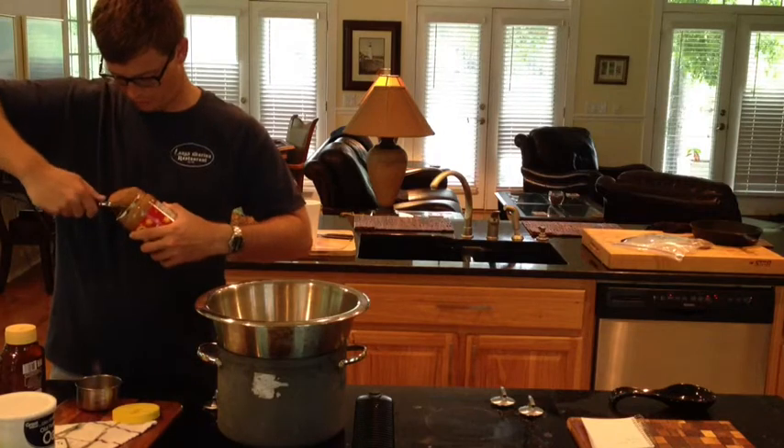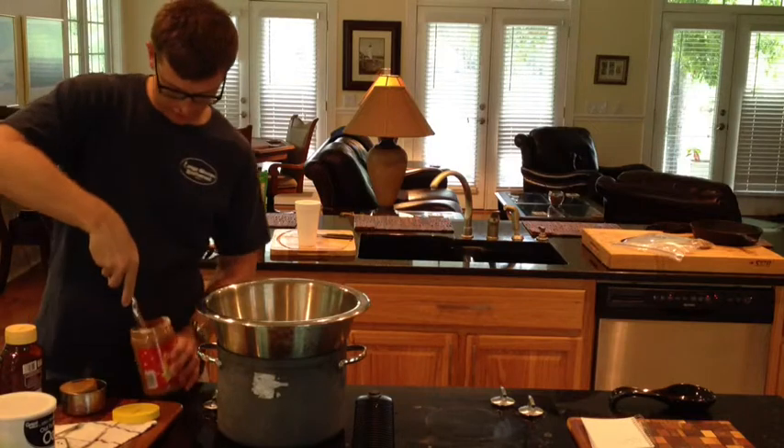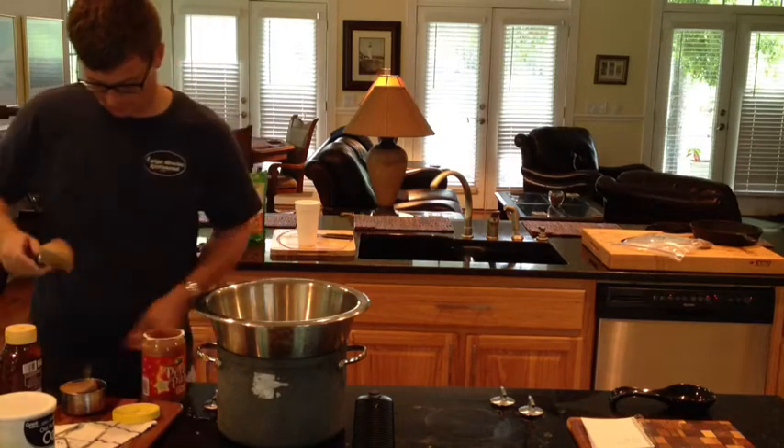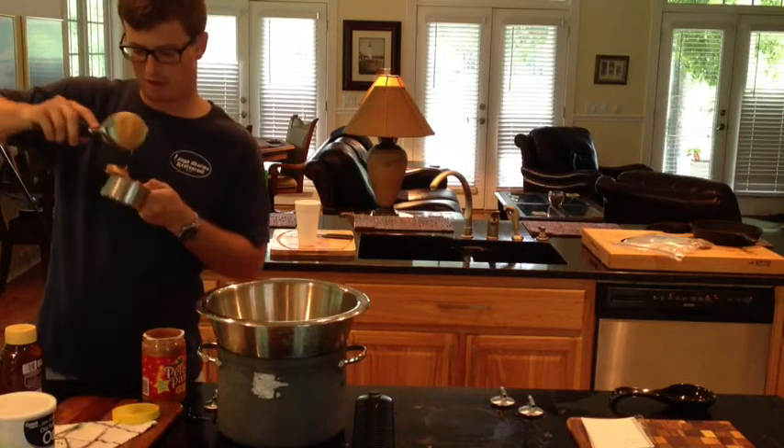We're going to use this to guesstimate. That's the cup — that fits perfect into that jar. That's the cup.